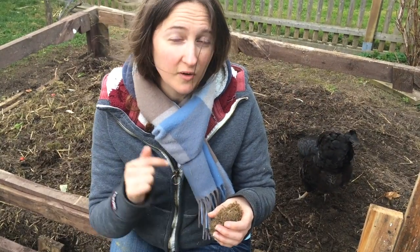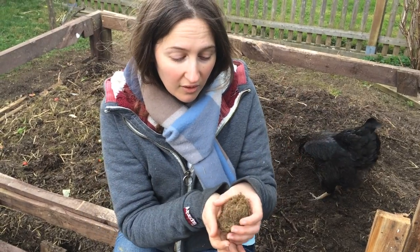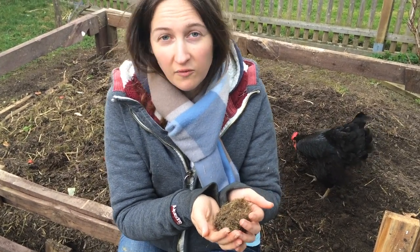Because these guys need somewhere to live when it's cold and in the evening, because they don't have a colony. They find somewhere to hide and they sleep all night long. Only when the sun comes out the next day will they come out and forage in your garden.